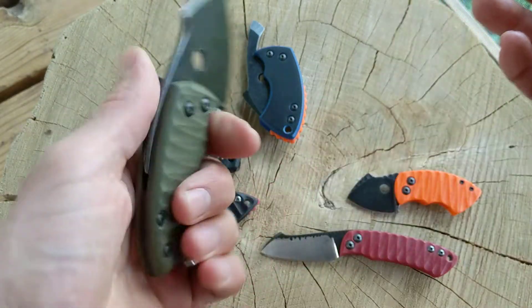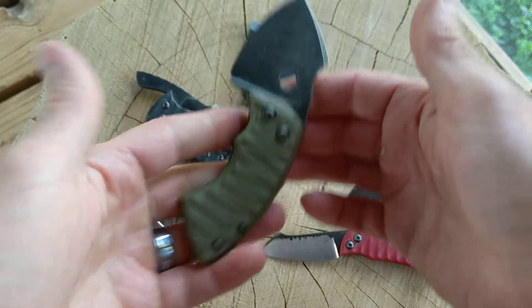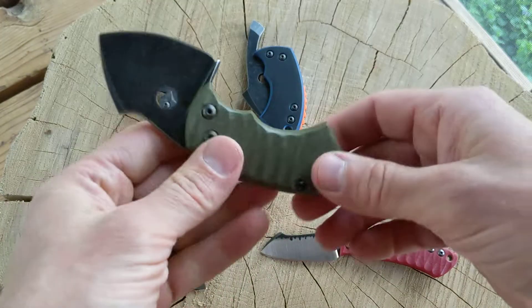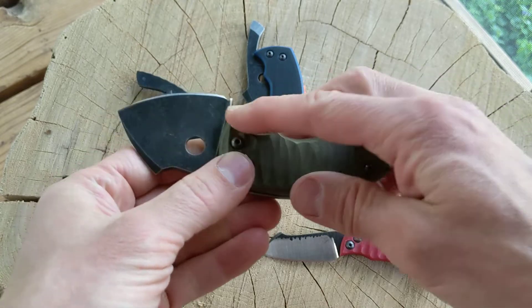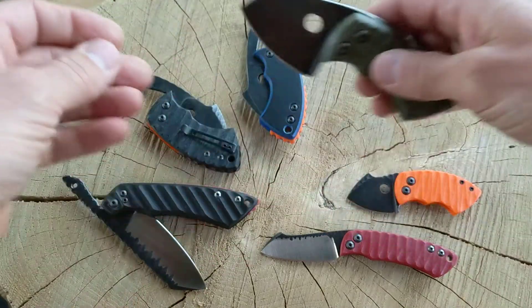I do give credit to that guy, Tough Thumbs — he inspired me to do these and this is his basic design. I just kind of put my own twist on it in different ways. One thing about this design is that you can do a lot of different things with it.